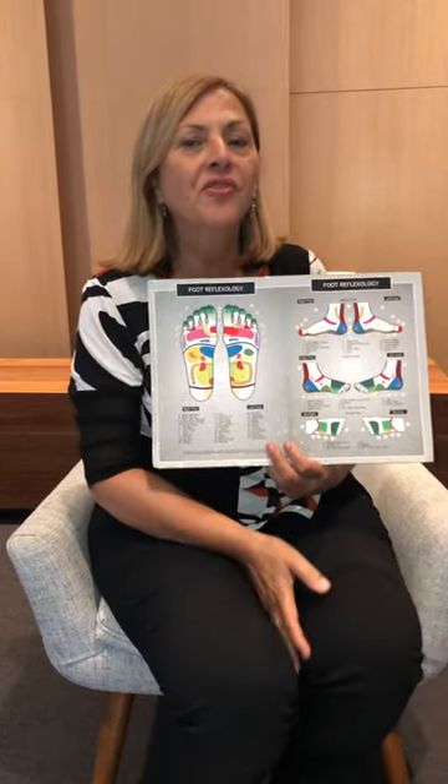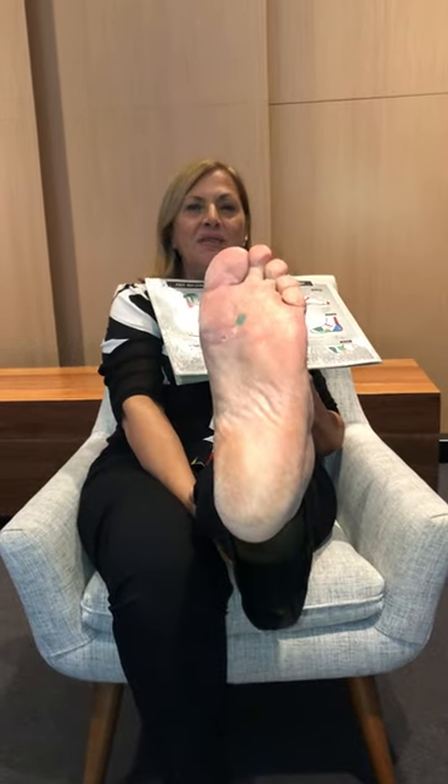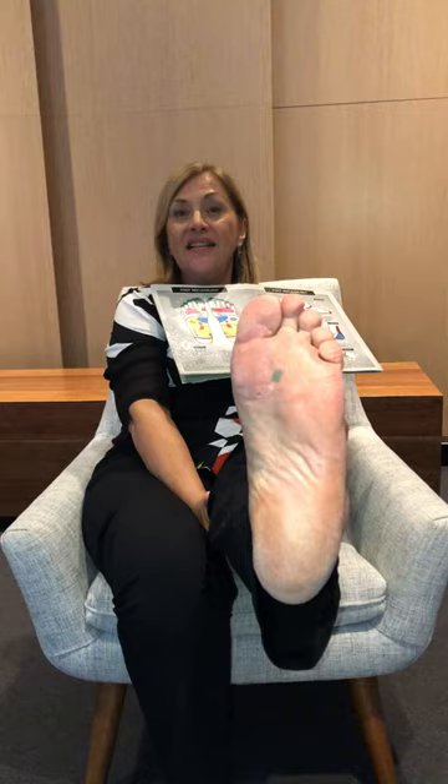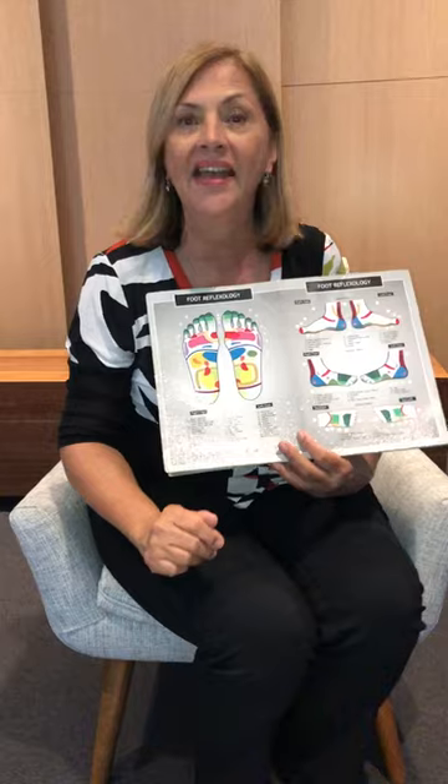One particular point I want you to focus on is in acupuncture, Kidney 1, on the soles of the feet. It's the solar plexus point in reflexology, so I want you to place your foot on that — I'll show you that in a minute.